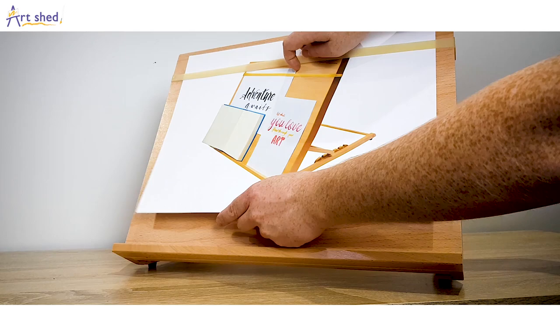At the top of the board is a firm but flexible elastic band for holding your work securely in place, or if you need to keep a reference photo or drawing in view while you're working.